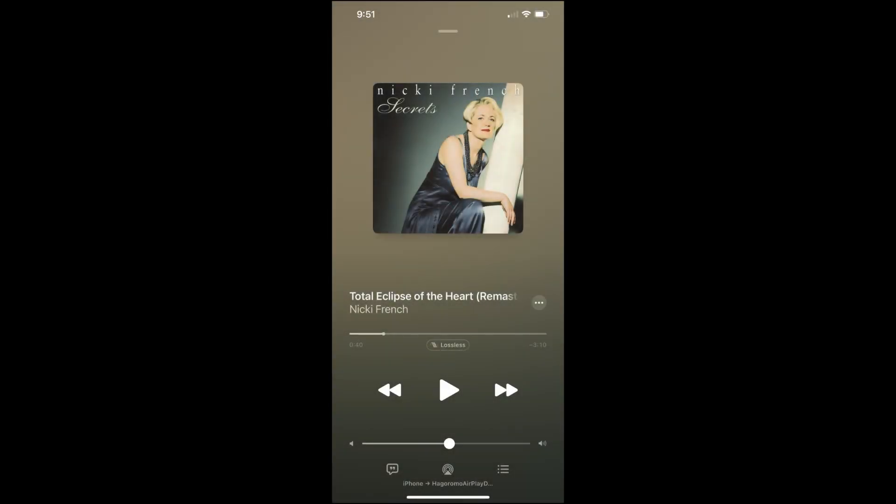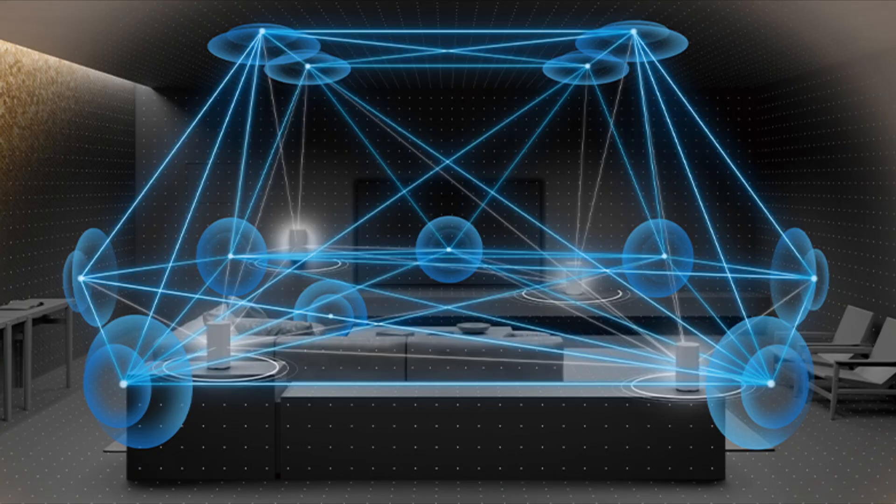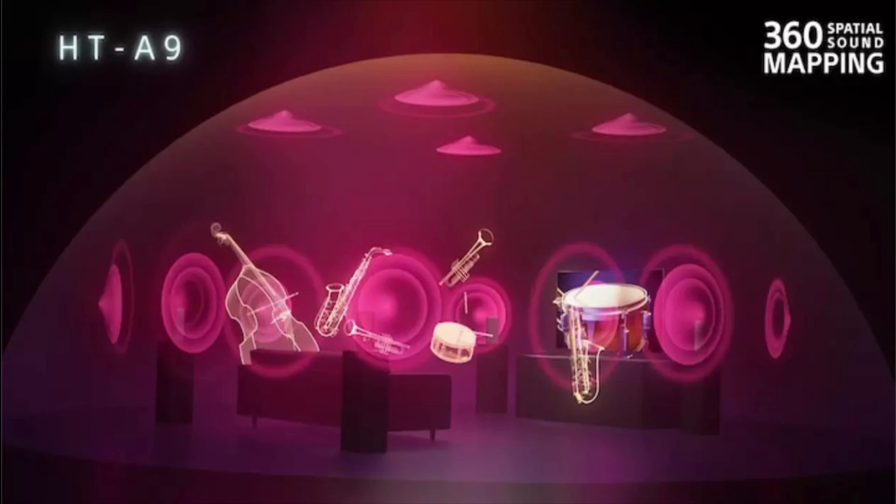The audio is crystal clear and sounds amazing. And with Sony's 360 spatial mapping technology, you'll hear your music in an all-new way with instruments coming from all around you in a 360 bubble.